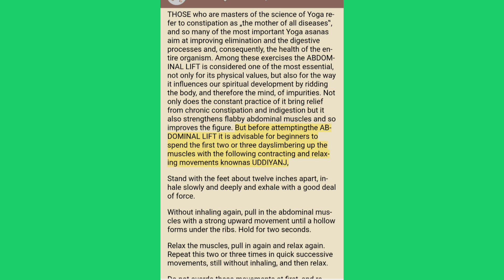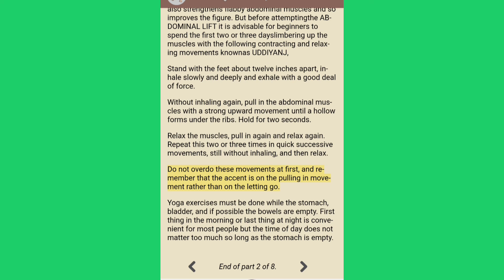Not only does the constant practice of the abdominal lift bring relief from chronic constipation and indigestion, but it also strengthens flabby abdominal muscles. Before attempting it, beginners should spend the first two or three days limbering up the muscles with the following contracting and relaxing movements known as uddiyana. Stand with the feet about 12 inches apart, inhale slowly and deeply, and exhale with a good deal of force. Without inhaling again, pull in the abdominal muscles with a strong upward movement until a hollow forms under the ribs; hold for two seconds. Relax the muscles, pull in again, and relax — repeat two or three times in quick successive movements still without inhaling, then relax. Remember that the accent is on the pulling-in movement. Yoga exercises must be done while the stomach, bladder and if possible the bowels are empty.